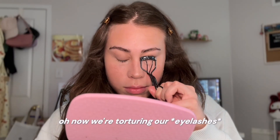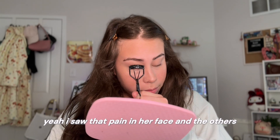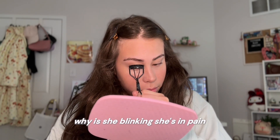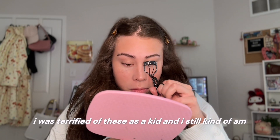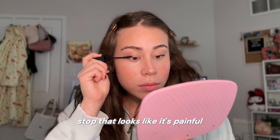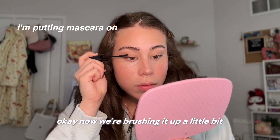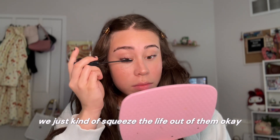Oh, now we're torturing our eyebrows. I hate this part — it actually creeps me out. I saw that pain in her face. And the other side — why is she blinking? She's in pain. That looks terrifying. I was terrified of these as a kid and I still kind of am. That looks like it's painful. Okay, now we're brushing it up a little bit — we have to let it relax after we just kind of squeezed the life out of them.